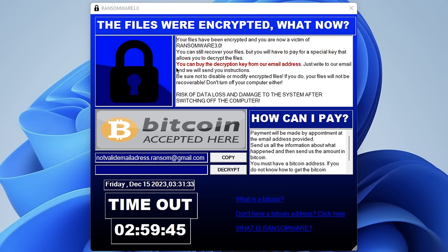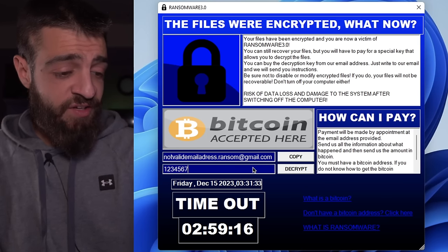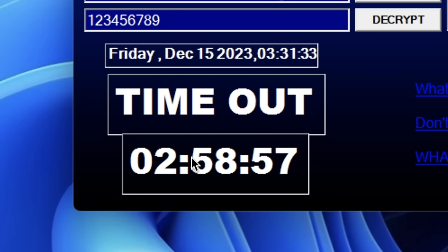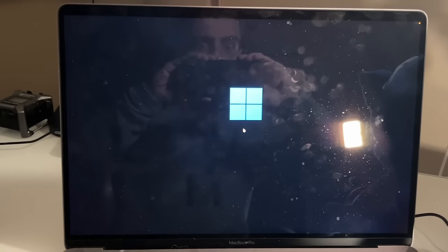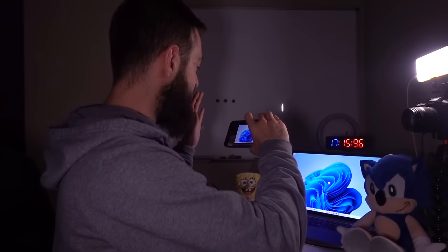Your files have been encrypted and you are now a victim of Ransomware 3.0. You can still recover your files but you will have to pay for a special key to decrypt them. Do not disable or modify encrypted files or they will no longer be recoverable. Do not turn off your computer either — Bitcoin accepted. I tried entering a key: one through nine — 'Incorrect key.' I have two hours and 58 minutes until every file is obliterated. Let's hit Restart anyway.